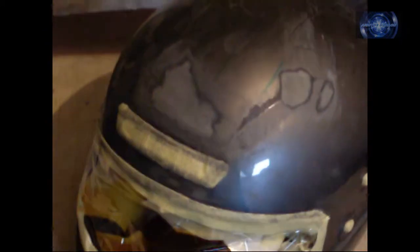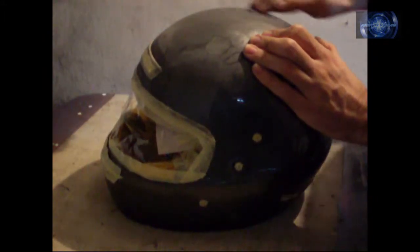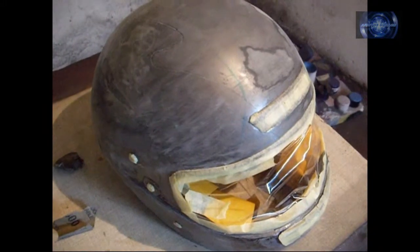The helmet had some damages which I smoothed out with a brick with sandpaper on it. Remember to use very soft sandpaper — I was using 800 and then 1000 grit.